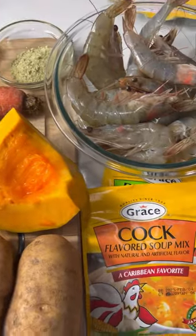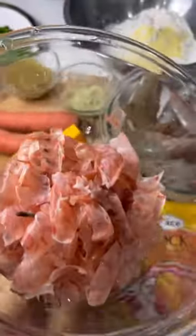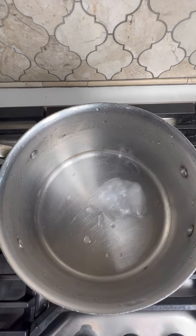The farmer's market is everything! I got all my fresh ingredients here: a couple of okra, yellow yam, some carrot, pumpkin, corn — just all my fresh ingredients. I'll be using the shrimp with the head on. I also have my Grace cock soup mix — I have the pumpkin and the regular cock soup.